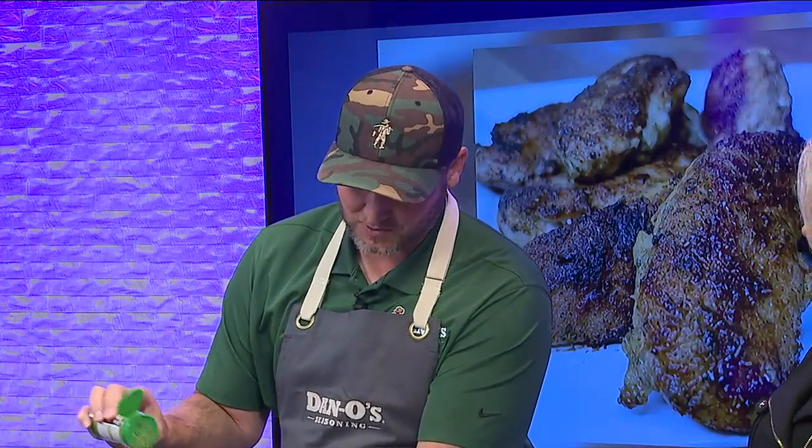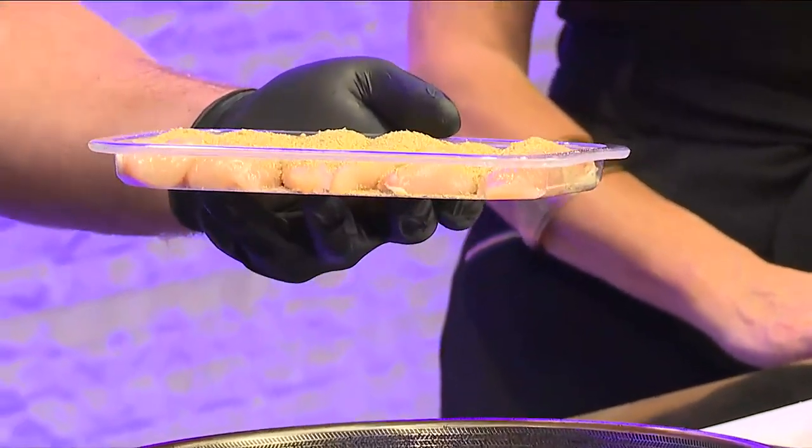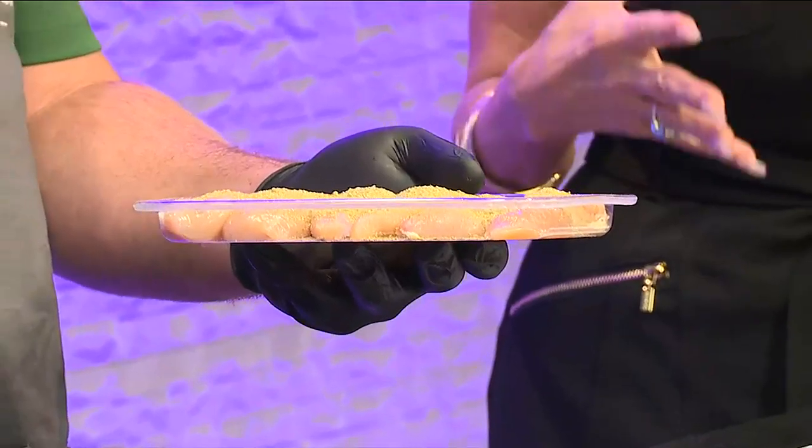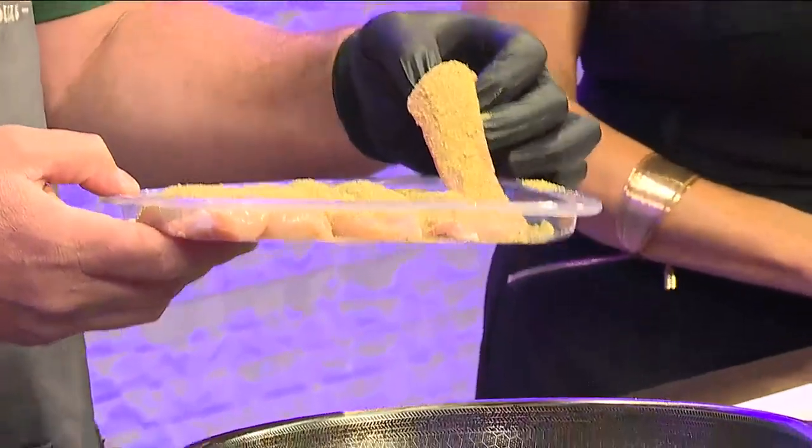You're not going to overdo it, and that's the beautiful thing about Dano's — it's not packed full of salt. It's real herbs and spices, so you can use a lot more than you typically would with other seasonings and still get all the flavor. So which one of your seasonings did you just put on there? That's the green top — that's the original.